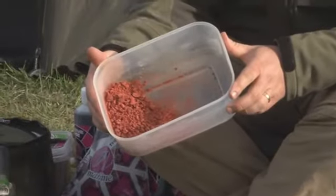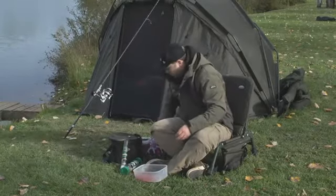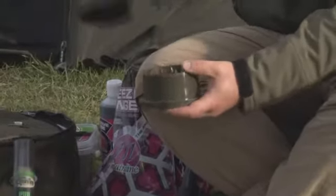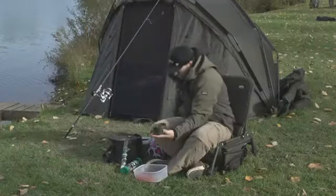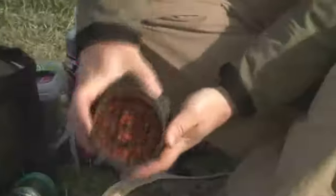I've started off by putting some crushed boilies into a pot — whatever boilies you're using on a given day. I'll put a few more in there now. All I do is pop a few of those into the crusher, give it a twist up, and that will come out all crushed in various different shapes, bits and pieces, for the fish to root around and find on the bottom.